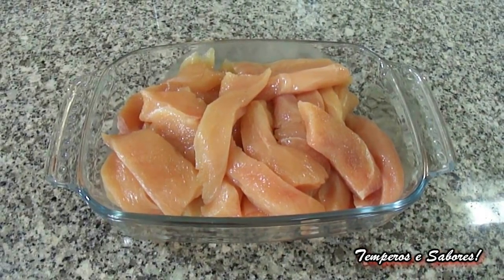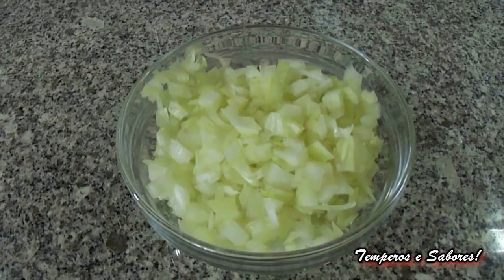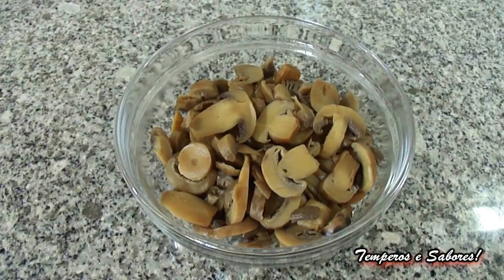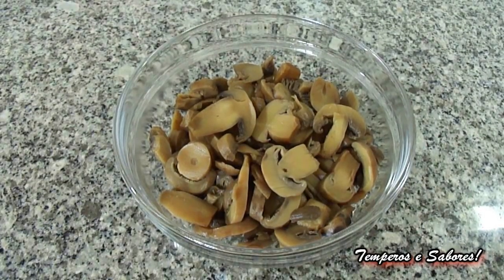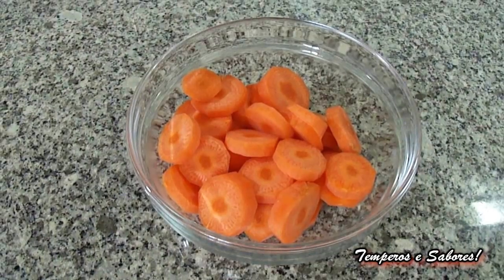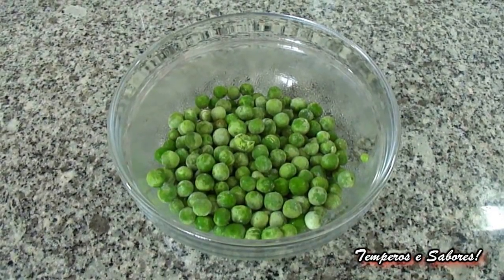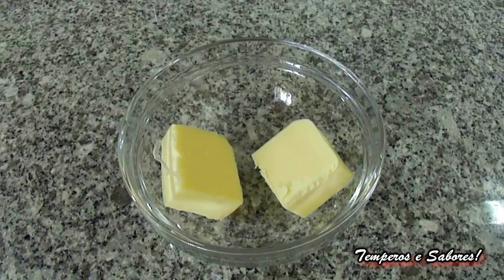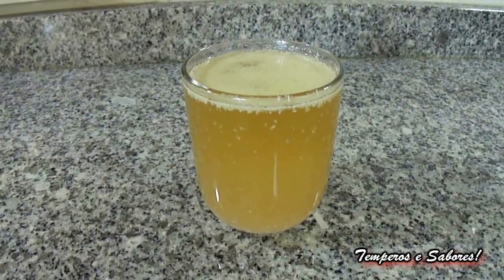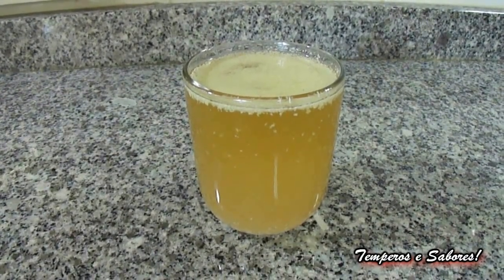500 grams of chicken breast cut in regular pieces. 1 large onion cut into small cubes. 150 grams of sliced mushrooms, can be fresh or canned. A large carrot cut into slices. 100 grams of peas. 2 tablespoons of butter. 4 cloves of garlic, crushed. 250 milliliters, equal to a cup, of chicken broth.